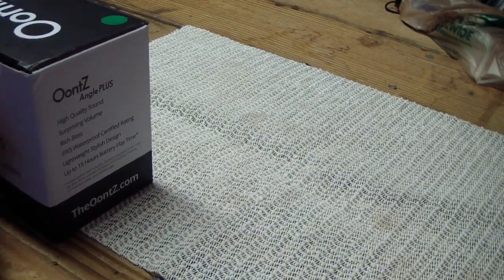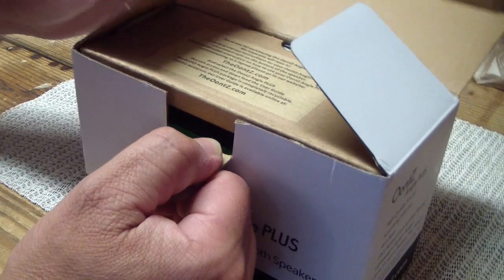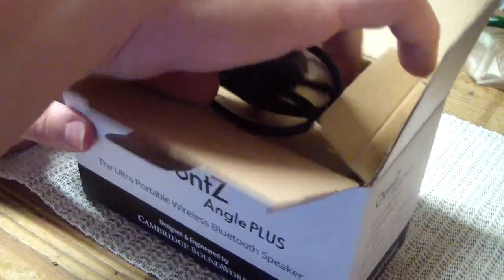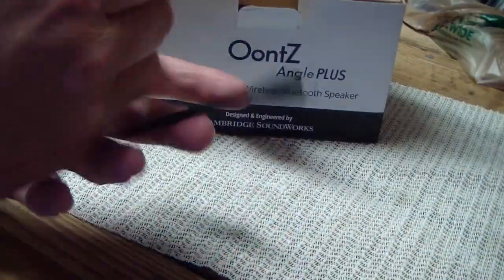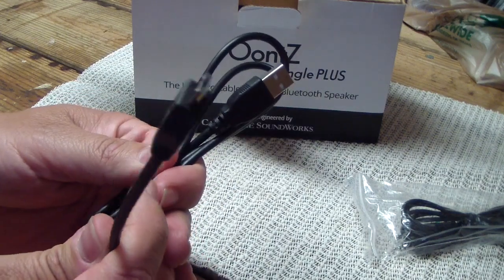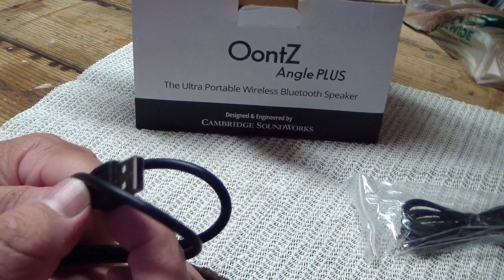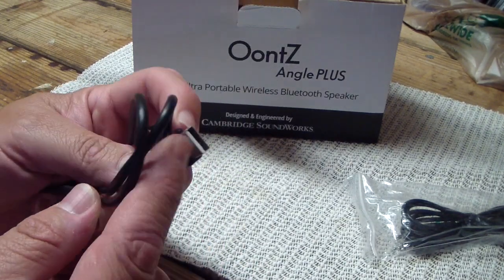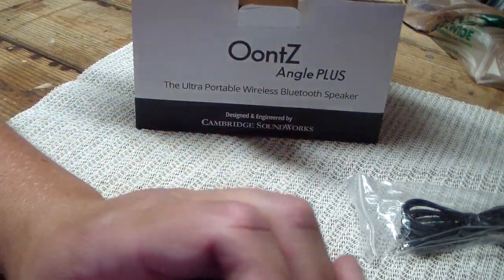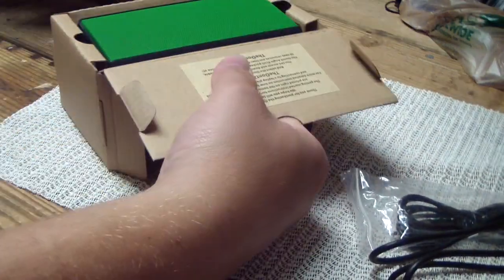It also says it gets up to 15 hours of battery life. The CANZ I've been using got great battery life too. This has been opened already and I've already charged it. When you open it up you get the obligatory line-in cord and a USB cable. This part goes into the device itself, this part goes into your computer. It doesn't come with an AC adapter, but I'm sure you could probably plug this in and power it off your AC — don't quote me on that.